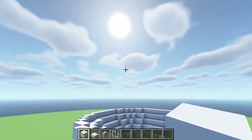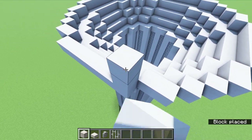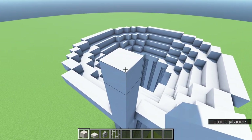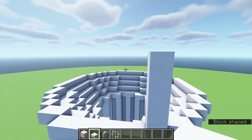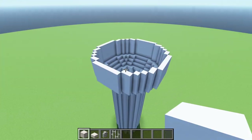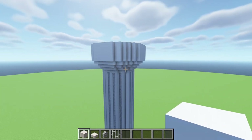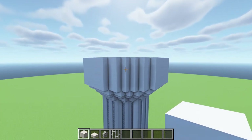This row will be extended up for a total of five layers — one, two, three, four, five — and at the top we will also have a quartz slab going all the way around. So go ahead and do that. From the bottom it pretty much looks complete, but we do need to put a top on it.